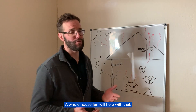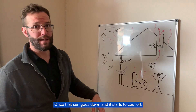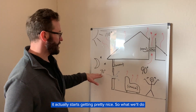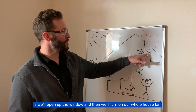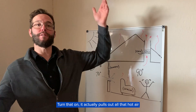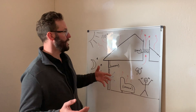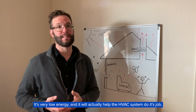So a whole house fan will actually help with that. Once that sun goes down and it starts to cool off — unfortunately in Davis that's around 11pm — it actually starts getting pretty nice. So what we'll do is open up the window and turn on our whole house fan, which is generally in the attic space somewhere. That actually pulls out all that hot air and draws in nice cool air from the outside. It's very low energy and it'll actually help the HVAC system do its job.